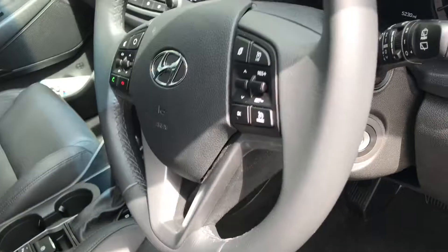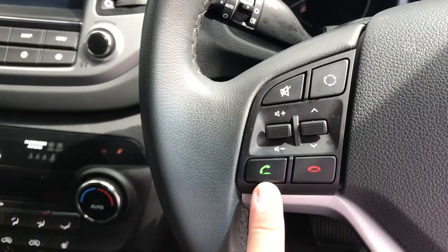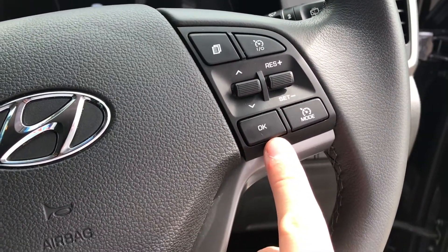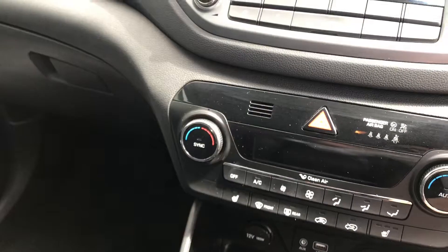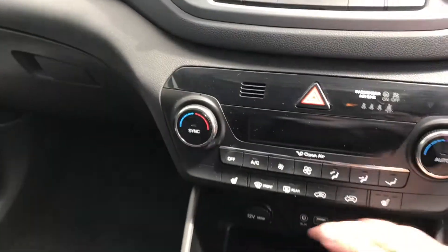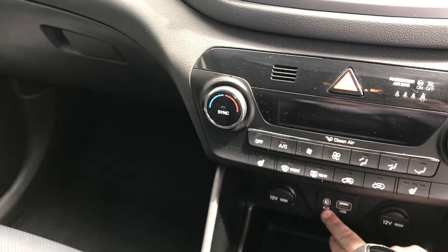On this vehicle you get Bluetooth, and this one here is for your speed limiter. Looking down here, you've got air conditioning — this is climate control as well. You also get two 12-volt outlets, along with USB and auxiliary input for playing your music.